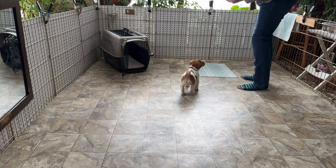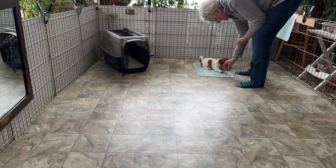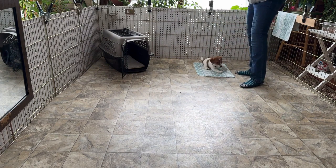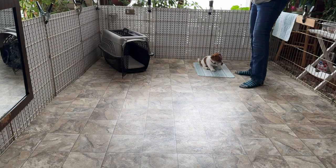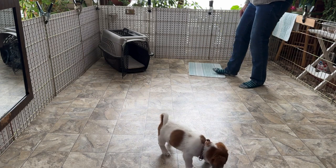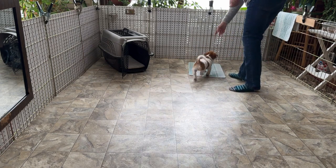So this is the mat. We would point and say 'go to mat.' We do the same thing with that — mat, mat. And you'll do that with whatever you use for the mat at home. Build value to it by placing treats on it. So go to mat and point to it.